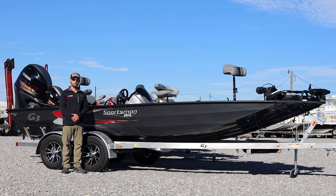This morning, we're going to do a little walkthrough, open up all the compartments, and give you a little virtual tour of everything this boat has to offer.